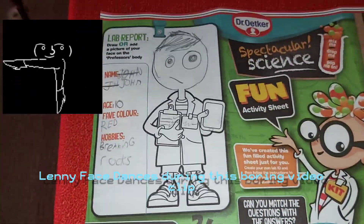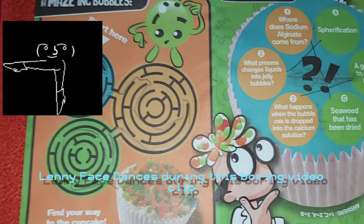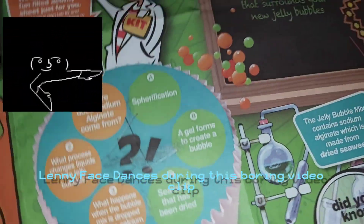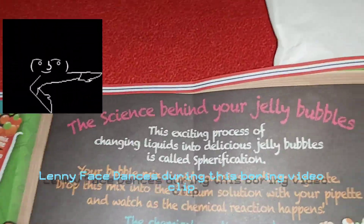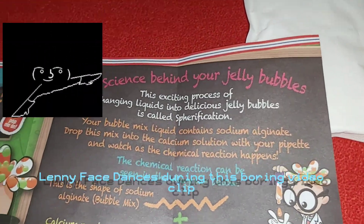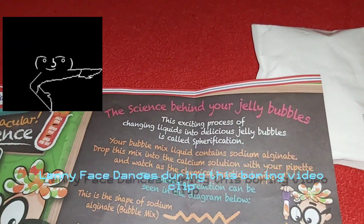This is my character John. We've done it. These are the answers. The science behind your jelly bubbles: this exciting process of changing liquids to delicious jelly bubbles is called sporification.